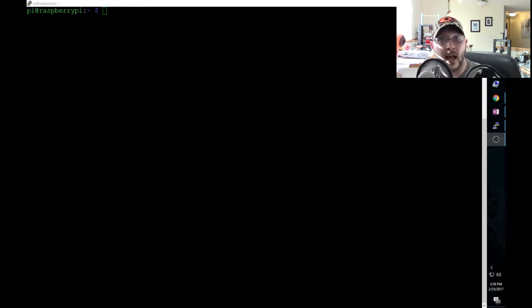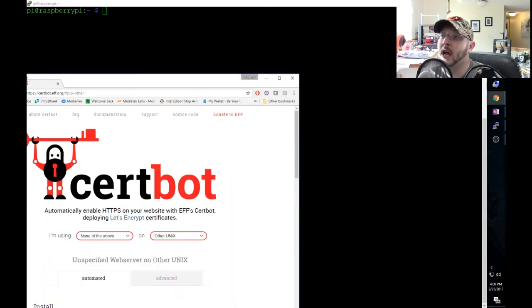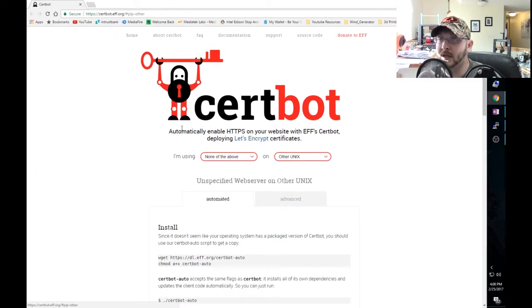The Alexa app requires a certificate because it does a secured connection to your device, so you have to have certificates set up. This video is going to go over how to do it yourself. We are not going to be using self-signed certificates because that causes a whole other set of issues - I never really got it to work right with Alexa. We're going to use an open-source third-party solution called Certbot.